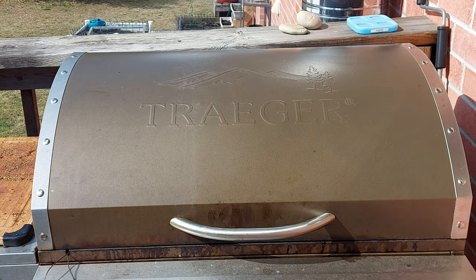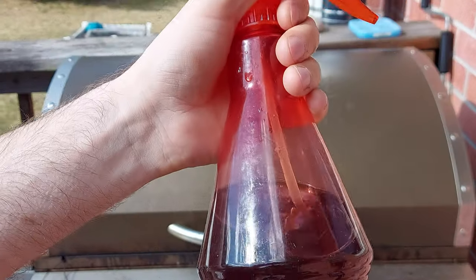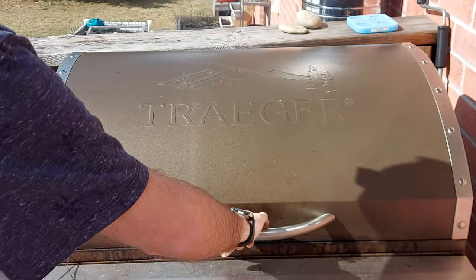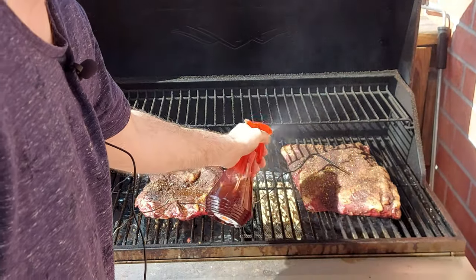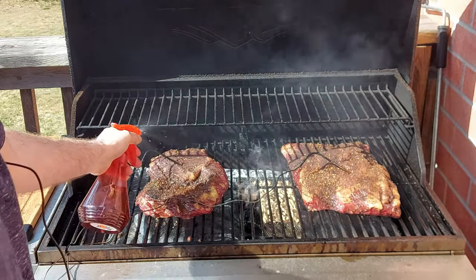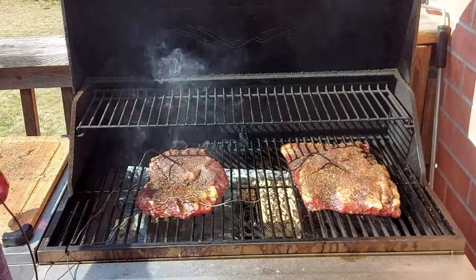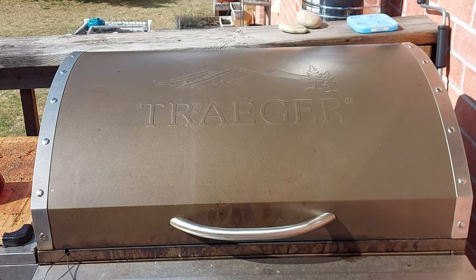It's been about an hour now and we're going to open up and just spritz the brisket. I've got a spray bottle filled with some apple cider vinegar, Worcestershire sauce, and some water. The color is starting to turn pretty good on these already — that looks awesome. They're moving along really quick.